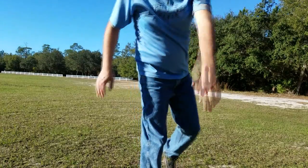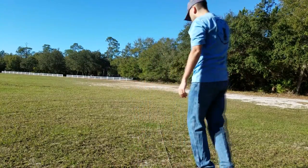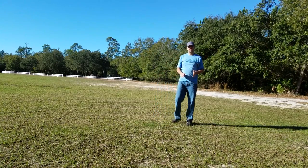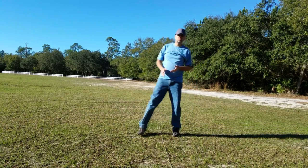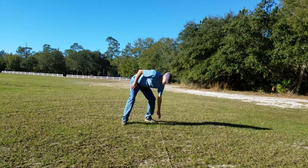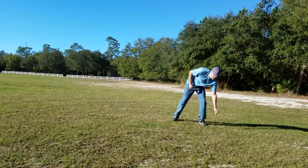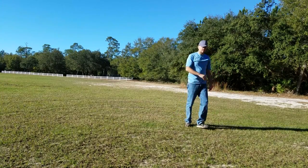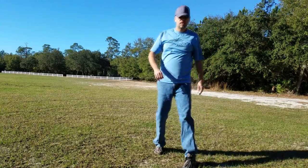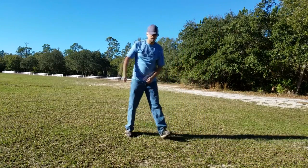We can lay this string out and practice running up it, or practice running back on it. It's a really cool teaching tool. Say you want to learn how to throw a hyzer — looky there, now you have a nice curved line you can work on throwing that hyzer. Same thing with the anhyzer, just pull the string over.